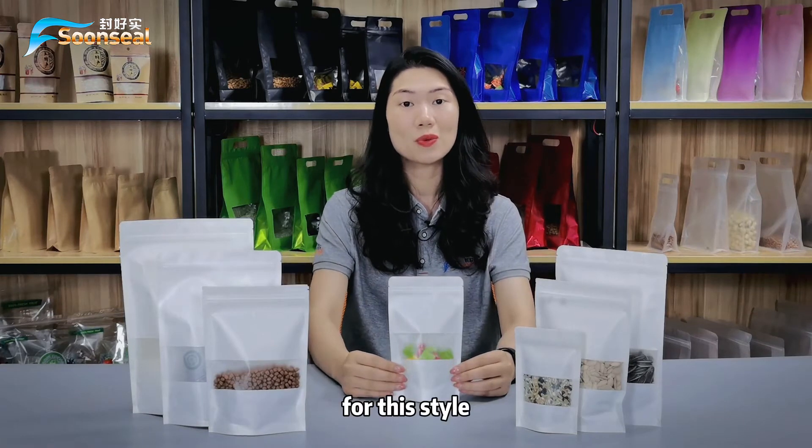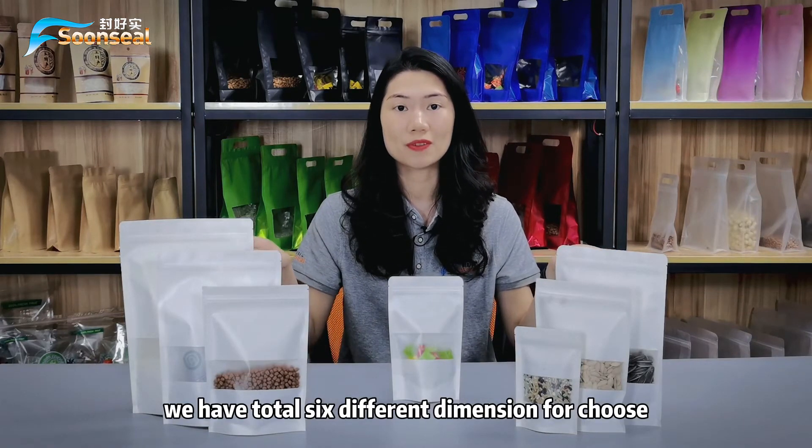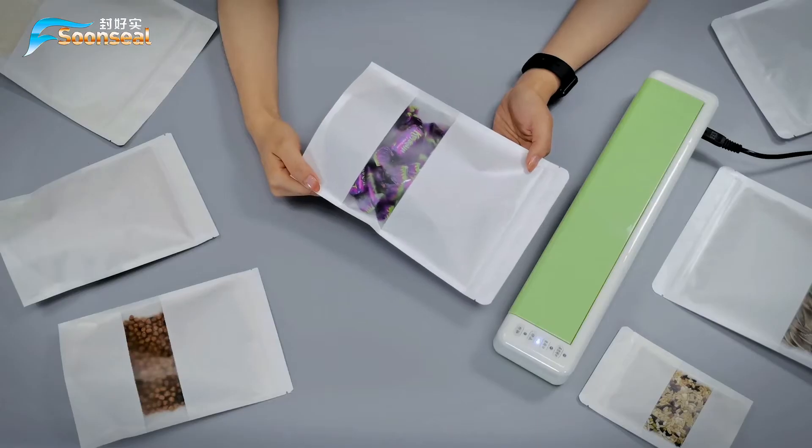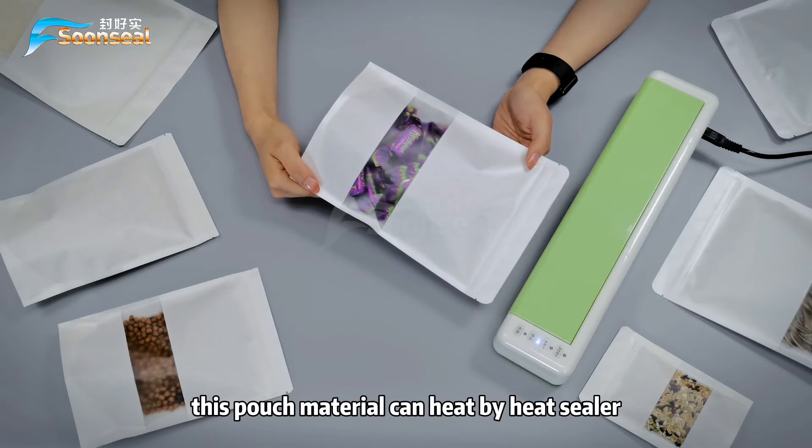For this style, we have a total of 6 different dimensions to choose from. And also, we welcome customization to different sizes. This pouch material can be sealed by heat sealer.